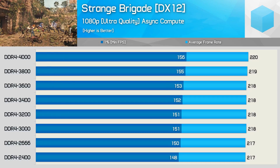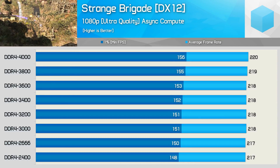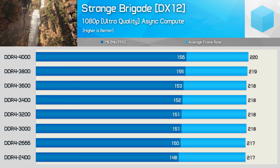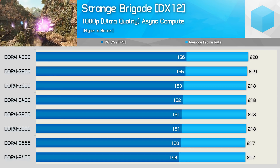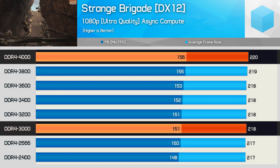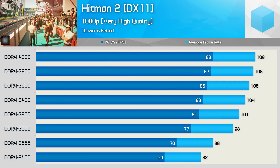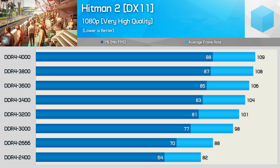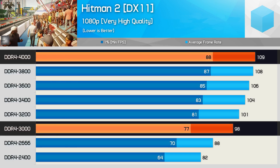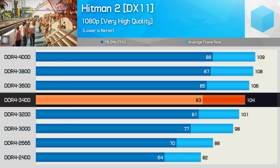First up in gaming we have Strange Brigade, a well-optimized title that mostly taxes the GPU. It's not a CPU-demanding title, so the increased memory bandwidth had little impact on performance. The 1% low frame time performance is slightly improved as RAM frequency is ramped up, but with just a 3% increase in performance from DDR4-3000 to 4000, just get the cheaper stuff. A more CPU-demanding title like the NPC-heavy Hitman 2 provides slightly more favorable results for higher-clocked memory — DDR4-4000 was just 14% faster than DDR4-3000 in frame time performance.